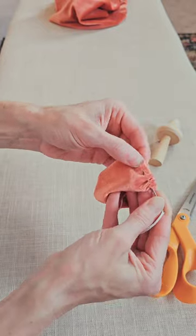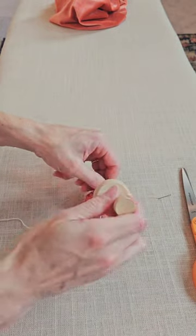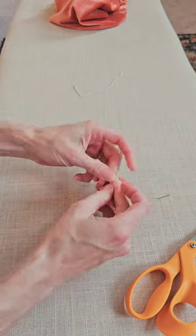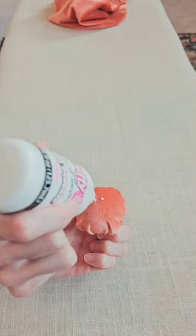Once you have it stitched all the way around, just place your mushroom inside, then pull the string and cinch it really tight, nice and closed. Tie a knot, trim your string, and you're good to go — you can adjust the fabric if you want.